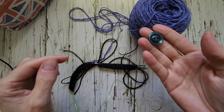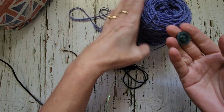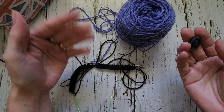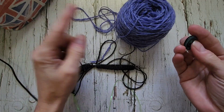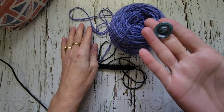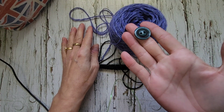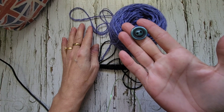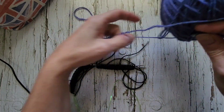Instead of dividing my 50 gram skein into two 25 gram balls to knit my socks, I'm going to knit from the inside and the outside of that ball. A way to make it not tangle is just to run these threads through a nice big button with big holes. I'm going to do that and show you.